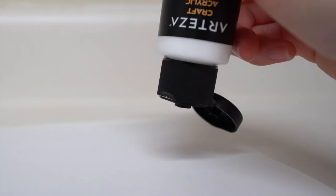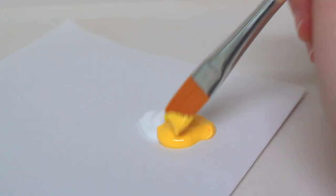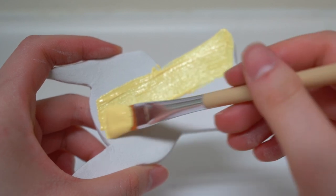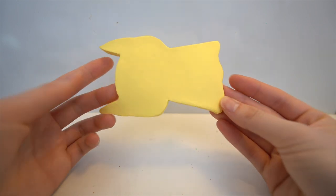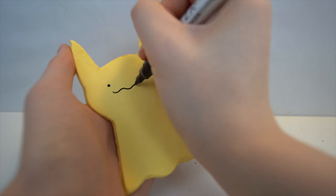Here's my Pikachu tray after a day of drying. I mixed white, yellow, and a little bit of orange paint for Pikachu. I really love this acrylic set because it comes in so many different colors and it's also high quality — I noticed that it's thicker than the cheap acrylic paint I'm used to. One thing to note is that I did have to work fast with this paint because it started getting streaky as it started to dry.